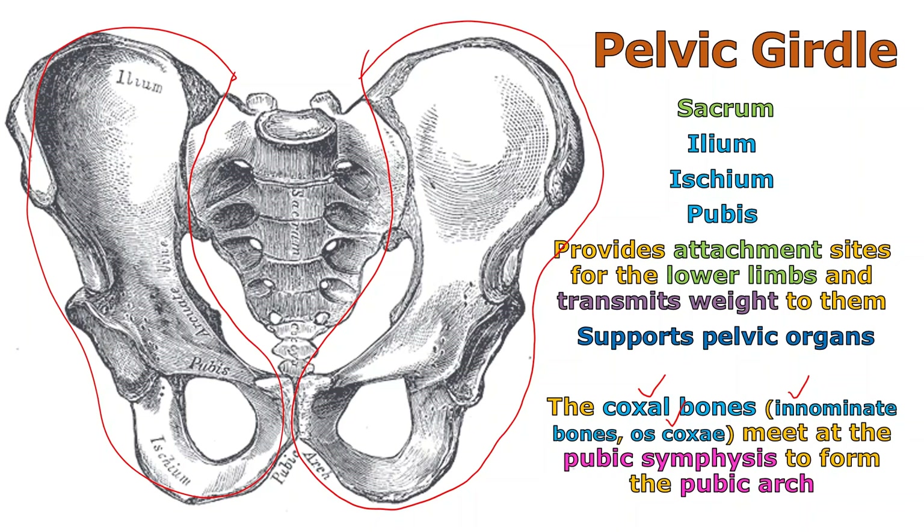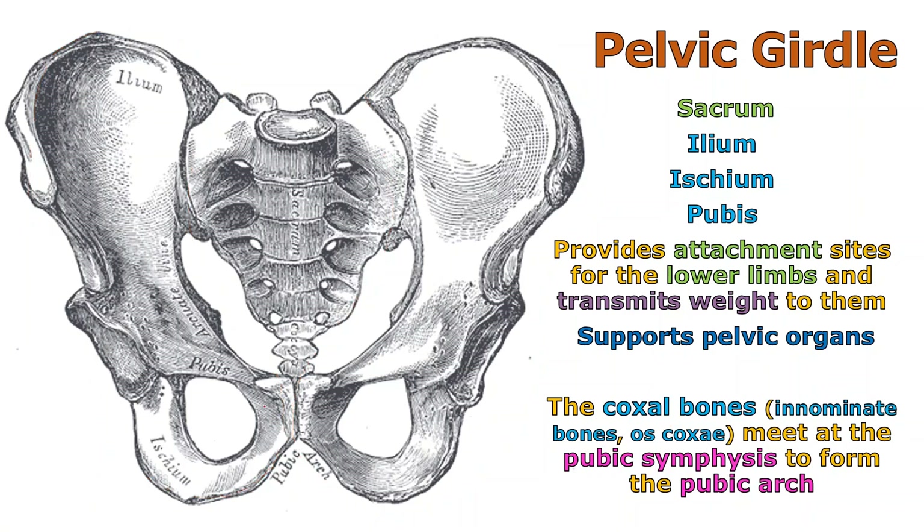The pubic symphysis is where the two innominate bones or coxal bones meet up, right here in the center. We talked about this in the histology chapter when we discussed fibrocartilage making up the pubic symphysis — that type of cartilage is there to absorb shock. The pubic symphysis experiences a lot of pressure from each side of the body pushing against the other, so we want fibrocartilage there as a shock absorber.